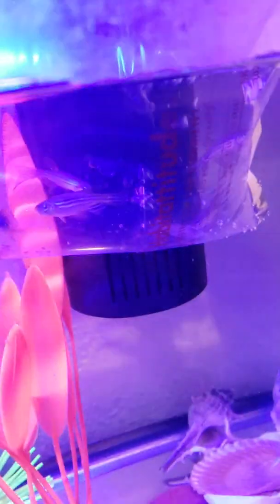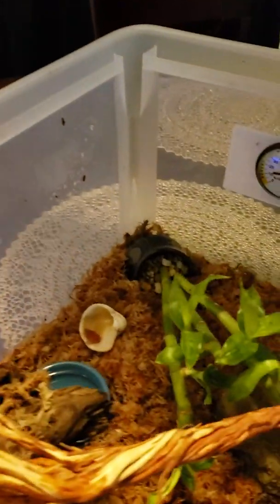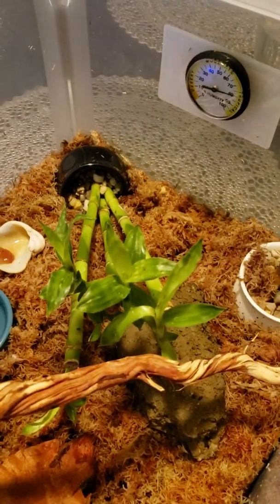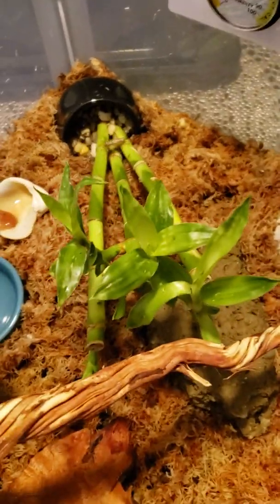I don't know if you guys can see them — where do you go? There's a shrimp right there, it's huge! Alright, they're hanging out. All of this is gonna be transferred over to the new tank. There are a lot of fat crickets in here but they're too big for my frog, so I'll release them.